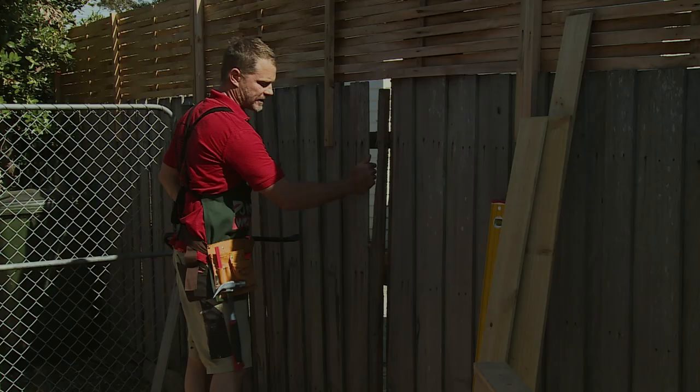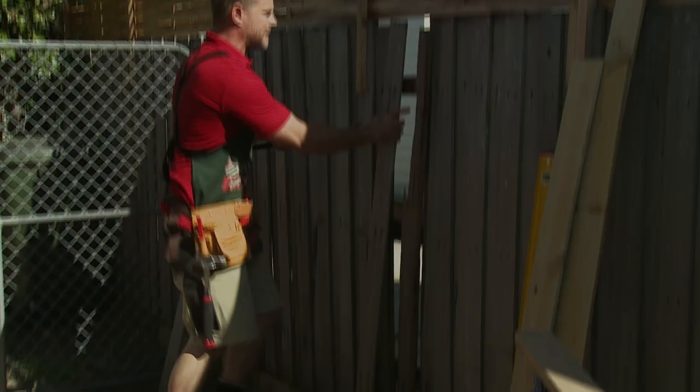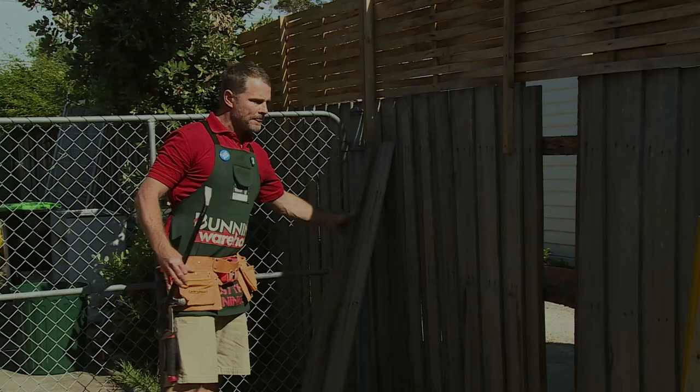This is the second fence paling. As you can see it's also broken. Once again start at the base, pull it straight up simply and you have another one off.